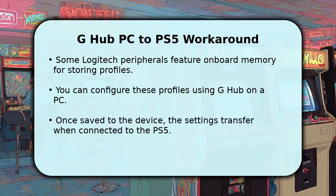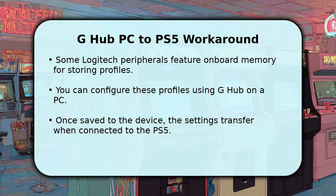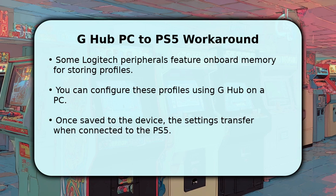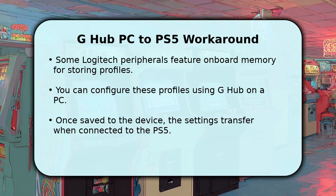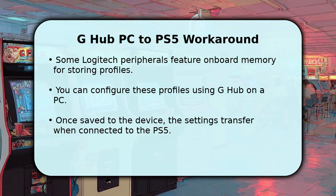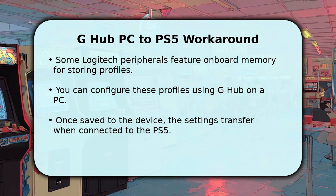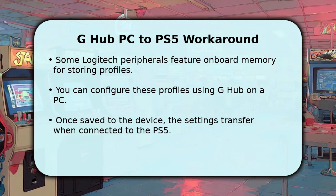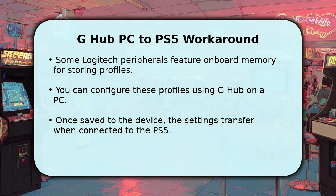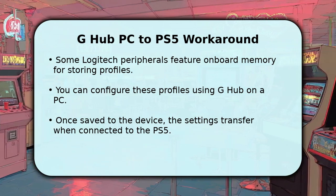Here's a clever workaround for certain devices. Some Logitech peripherals, particularly specific mice and keyboards, feature onboard memory. This allows you to create and save custom profiles directly onto the device itself using G-Hub on a personal computer. Once these settings, like custom button assignments or DPI levels, are stored on the device's memory, they will carry over and be active when you connect that peripheral to your PlayStation 5. This bypasses the need for G-Hub on the console.